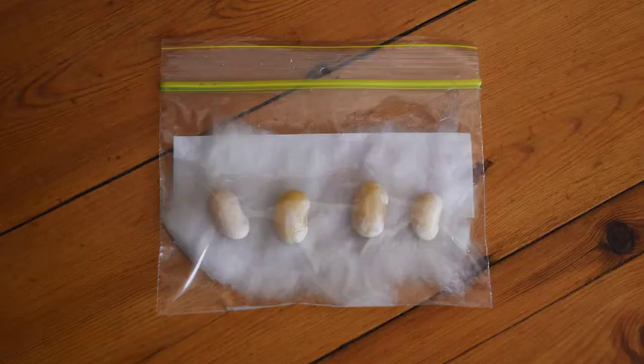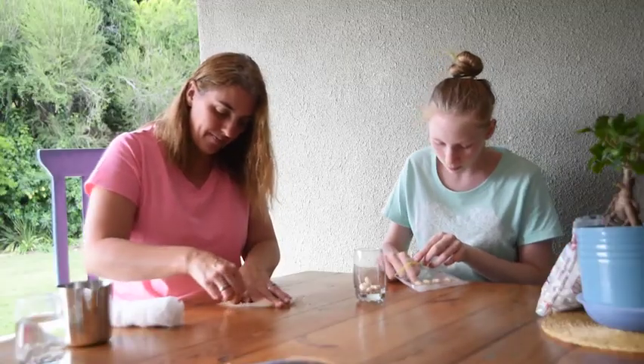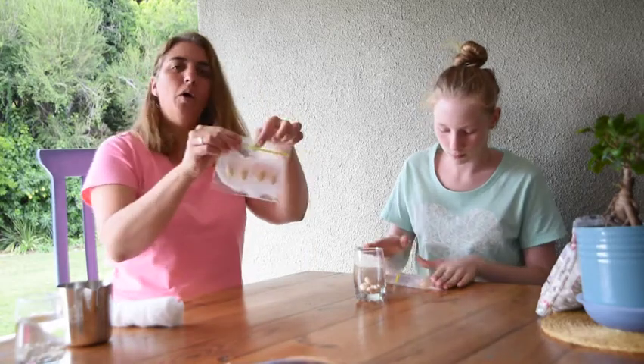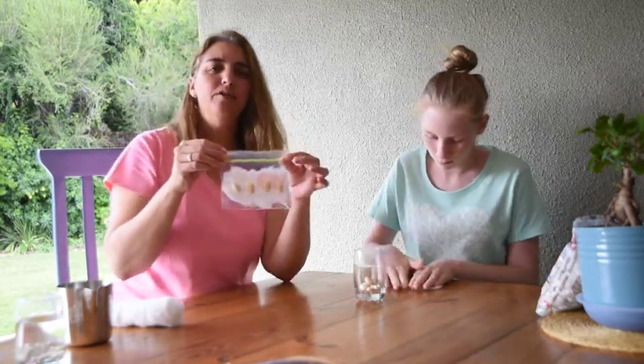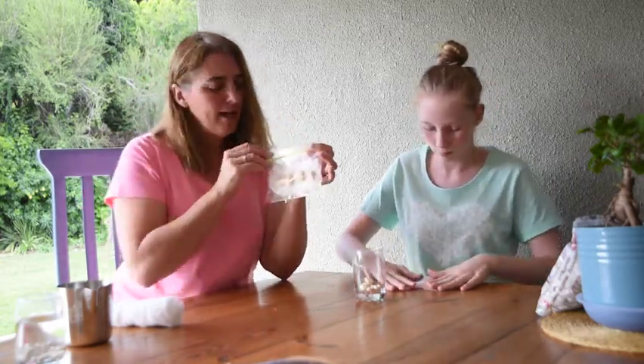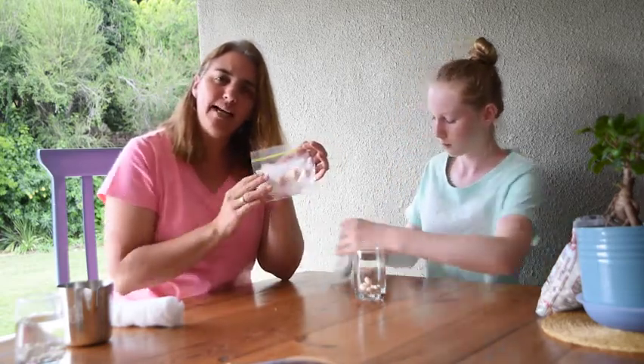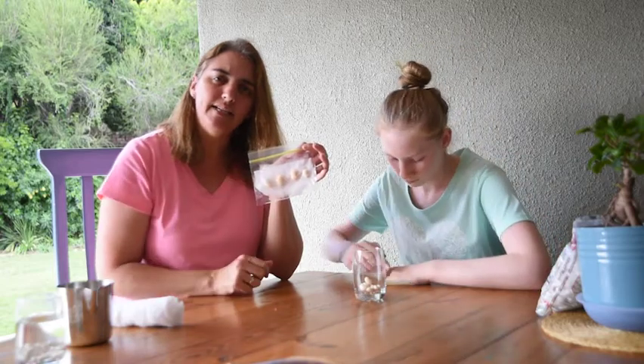Then squeeze all the air out of your bag as much as you can and seal your bag, so that when you hold it up your seeds don't fall. If your seeds fall down, you've got too much air in your bag. You need to make sure that it's nice and flat and tight for the seeds.